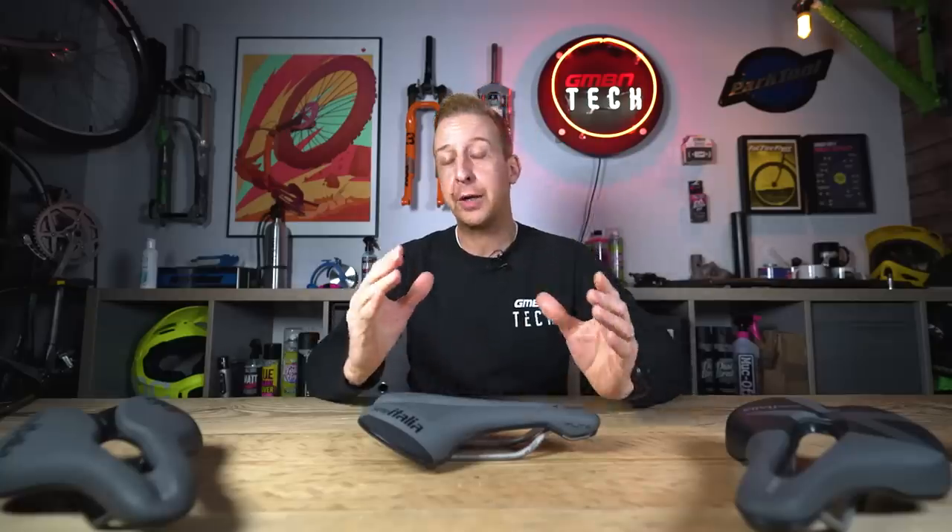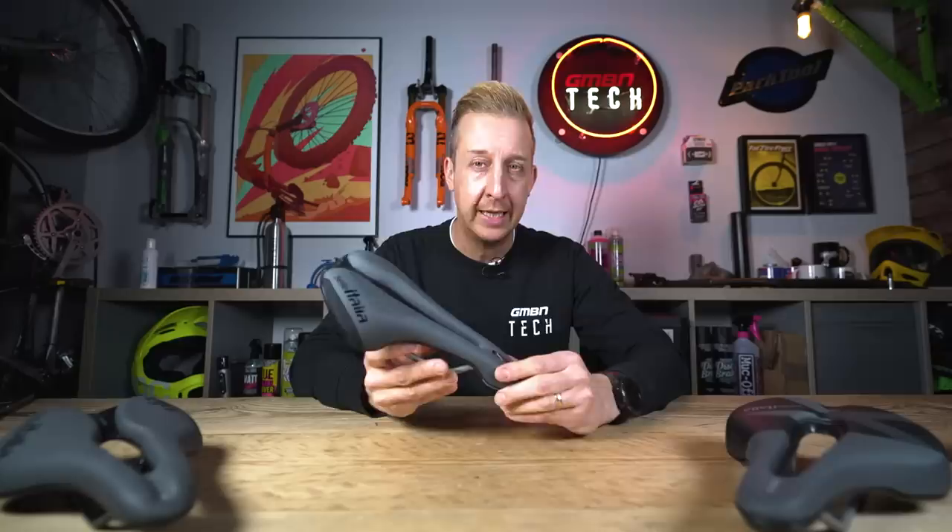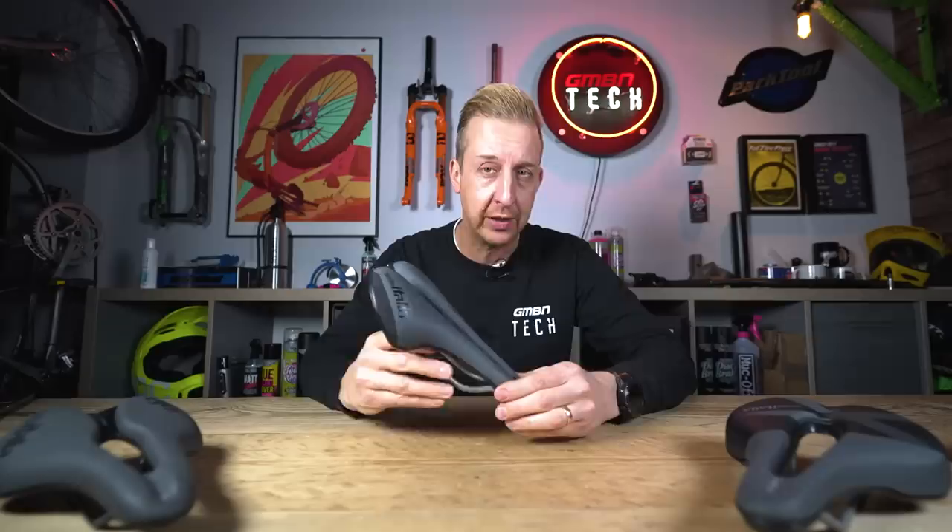Picking a good saddle can be really tricky, especially when visually they kind of all look fairly similar and have many similar features. Have you ever wondered what it is that makes one saddle really comfy and another just not work for you? Well, today we're going to help you understand some of those factors and help you identify the saddle that's going to work for you.